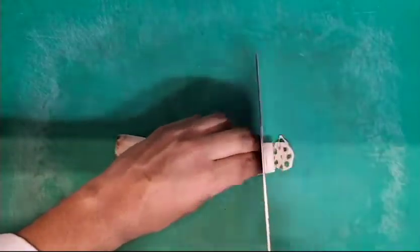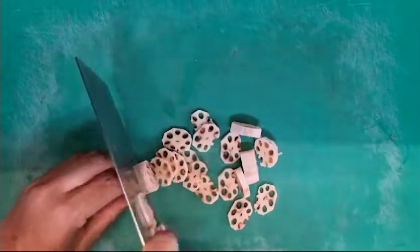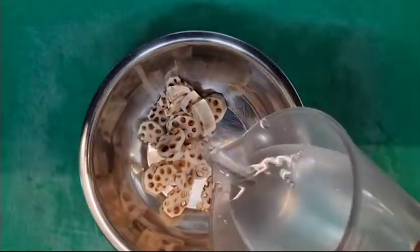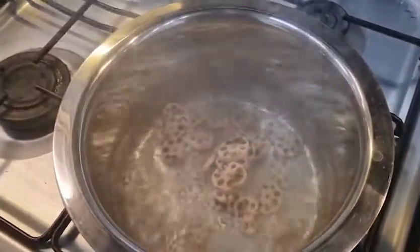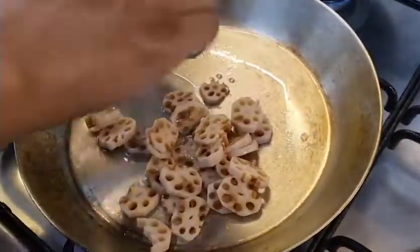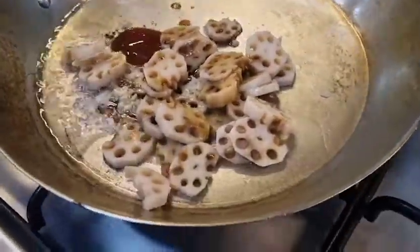First we wash and peel the lotus root, after which we slice them up into round pieces and soak them in a bowl of water for about 30 minutes. Next we put them into a pan of boiling water and simmer them for around 5 to 10 minutes, after which we add them to a hot pan and stir fry them until they are done.